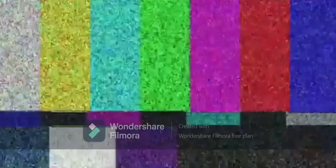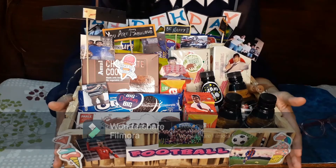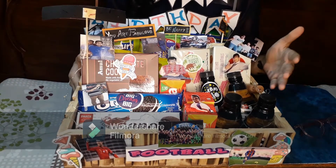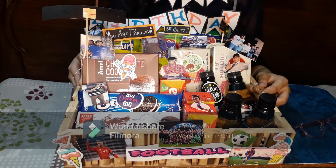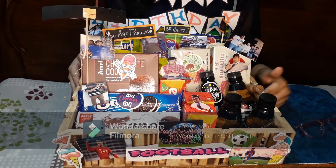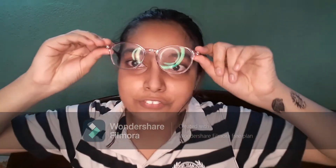So guys, this is the gift hamper! This is the gift that my brother got on his birthday. And now the Rakshabandhan gift is also ready to show you!